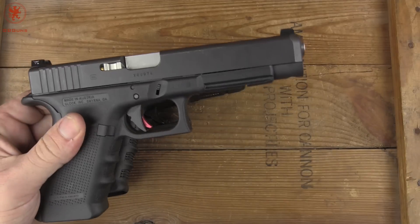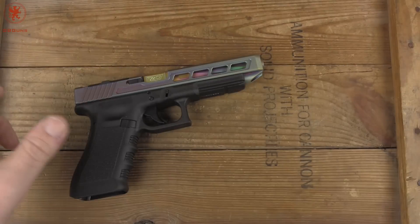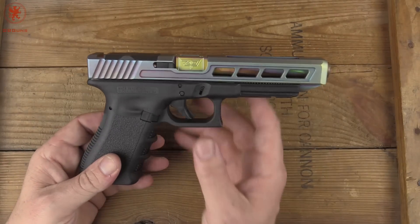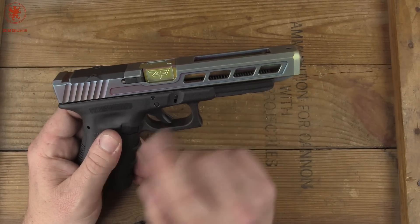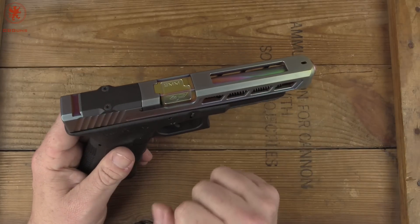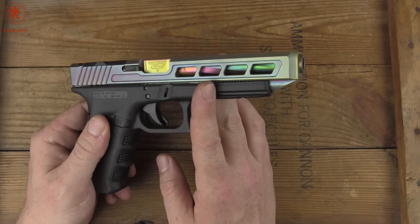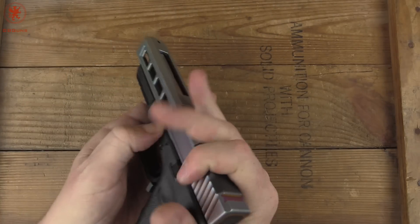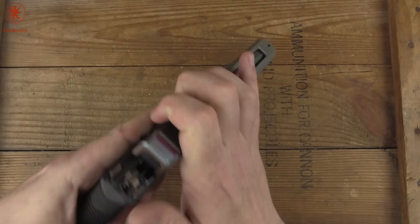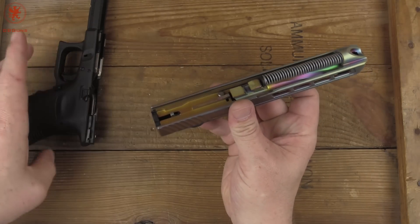This is a standard, pseudo-standard Gen 4 34. Maddie A.R.'s build here is based off the Gen 3 platform with this Zafiri Precision slide and barrel. I don't have sights on it yet but wanted to take a look at the slide and barrel to see what made it different. I'm going to show it clear and take this apart. Yes, this has been fired a couple times.